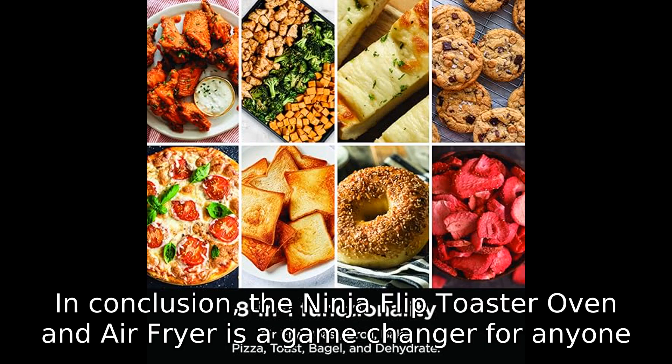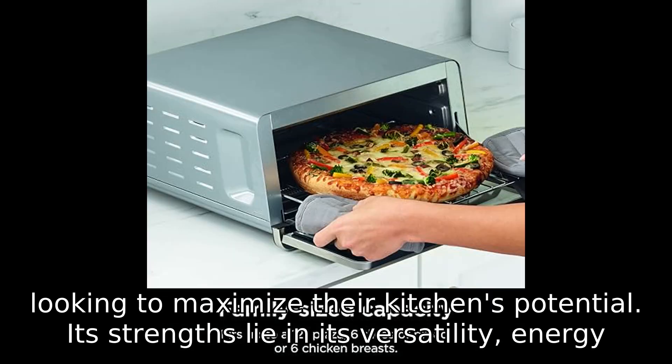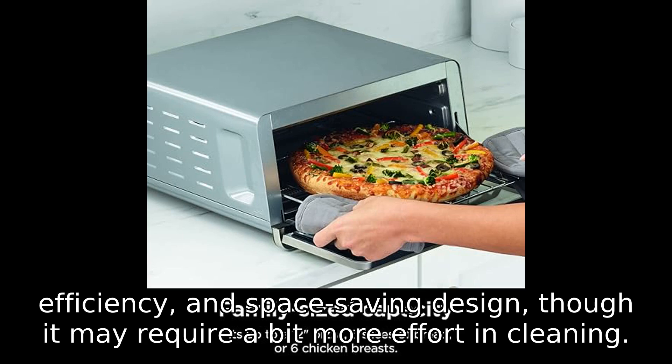In conclusion, the Ninja Flip Toaster Oven and Air Fryer is a game-changer for anyone looking to maximize their kitchen's potential. Its strengths lie in its versatility, energy efficiency, and space-saving design, though it may require a bit more effort in cleaning.